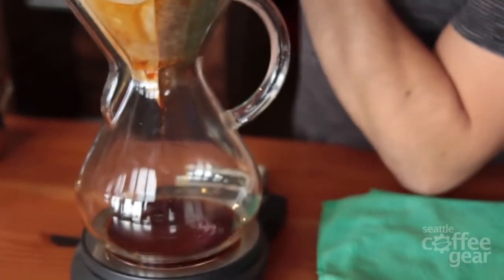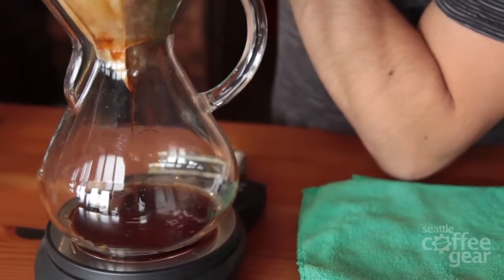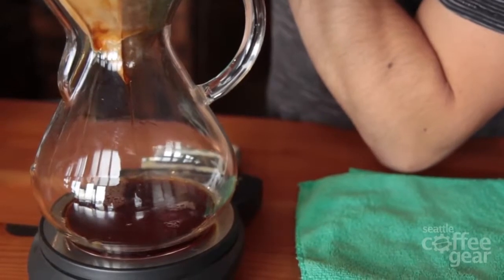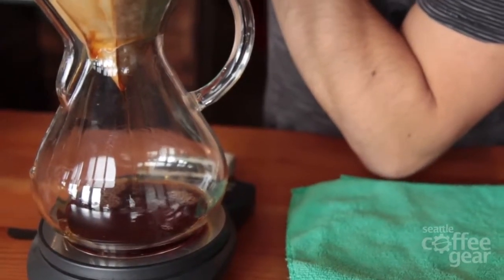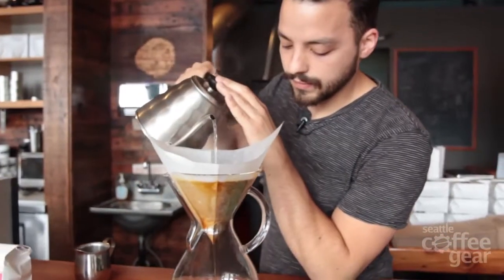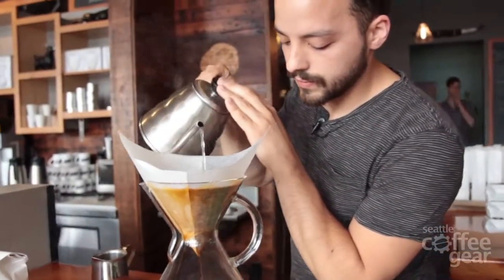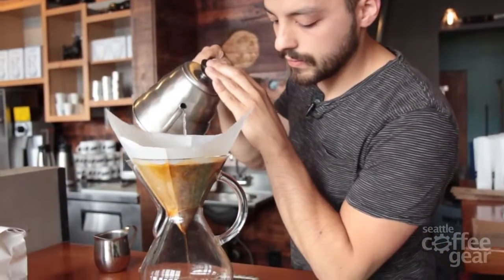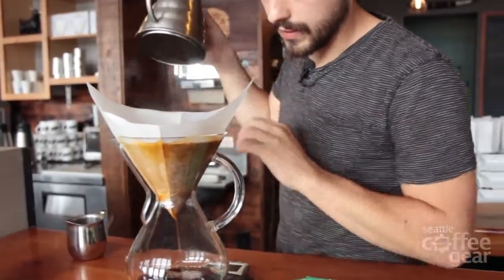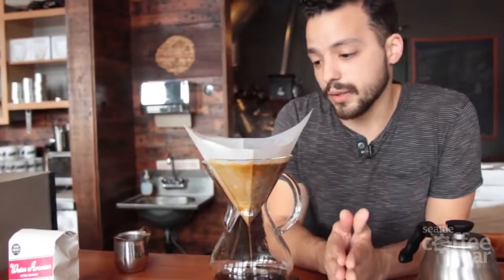Throughout this you're aiming to hit 450 grams of water and you want to finish the pour at about 1 minute and 20 seconds. You're looking for the pour to finish within about three minutes, give or take about 10 seconds. It all depends on the density of the coffee and the quality of the pour.